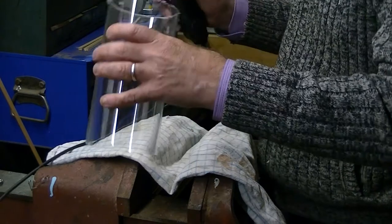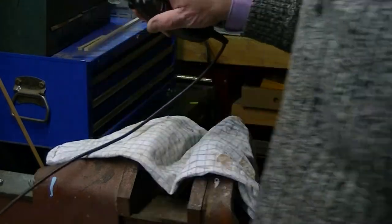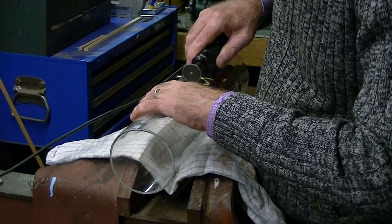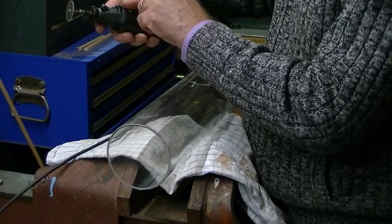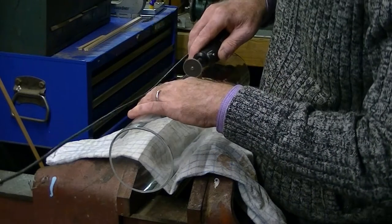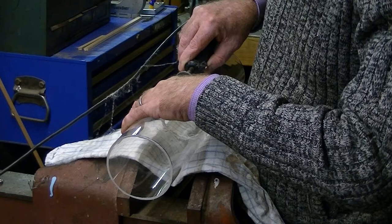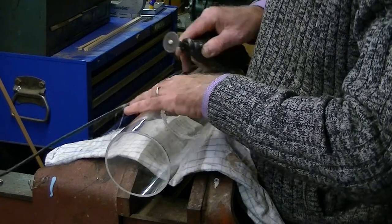Once it comes off I'm left with a fairly rough and ready end. It's better to do it that way though, than use other methods where you can break it or crack it. I think this is a pretty safe way of doing it. I'm now cutting down one of the other pieces.